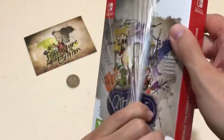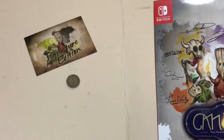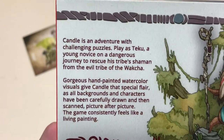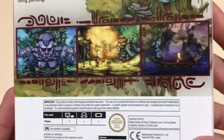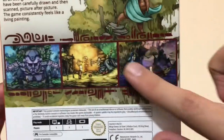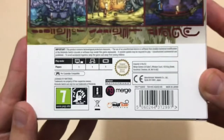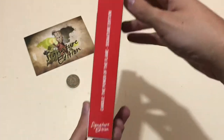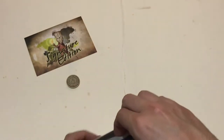Let me get the wrapper off to show the box in its entirety — I apologize for not doing that earlier. There's the front of the box, and the back has information about the story in the game along with some gameplay images, plus all the necessary information. Here's the bottom, the sides, and the top.